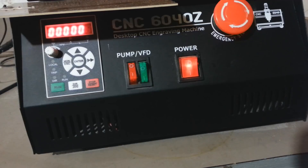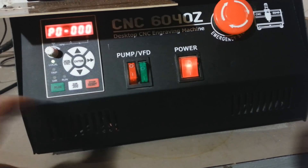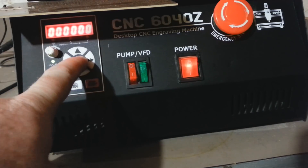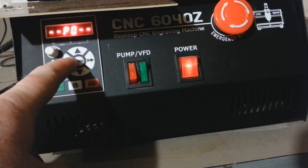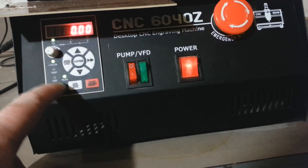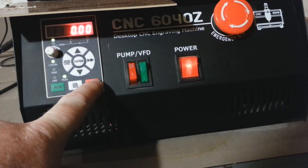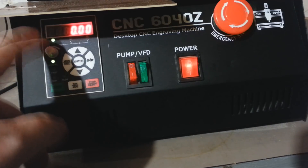We want to set P0-0000 back to 0 and hit enter. Now if we hit enter to check the setting you can see it's set to 0. Press escape back to the main screen — now when I hit the run button you can see the light comes on and I can control the VFD from this panel.